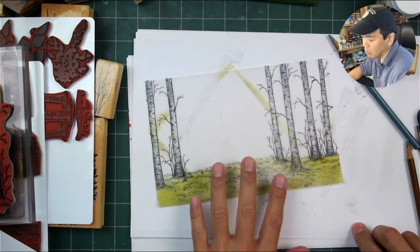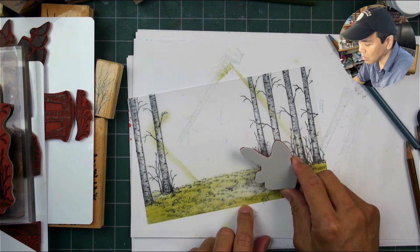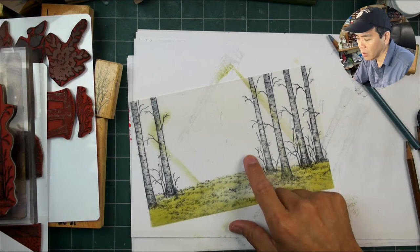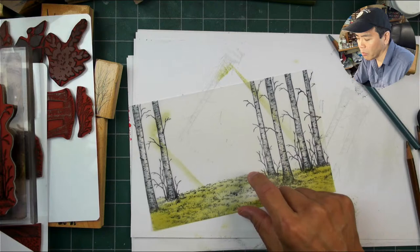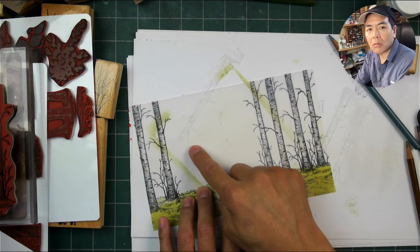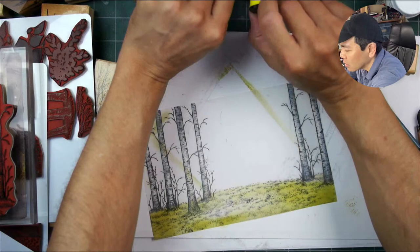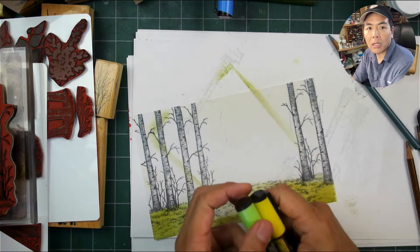We're going to be blocking off most of this with Dr. Martin's Bleed Proof White - it's actually a really fun way to use that medium. Let me figure out what I'm going to use in here. Maybe I'll go with something dark - I was going to go with some color in here but I'm going to do black down here to contrast against that dam going in back here. I'll do some color up top, getting some pens out to add in tone - I'll be doing this both on the front and back side of the vellum.